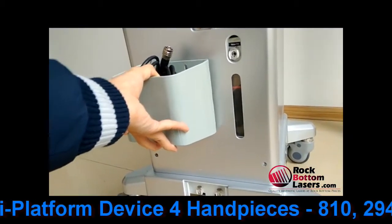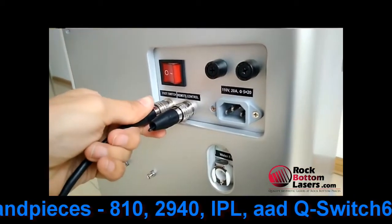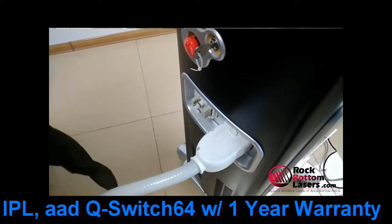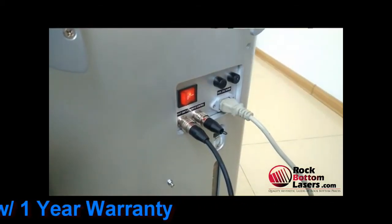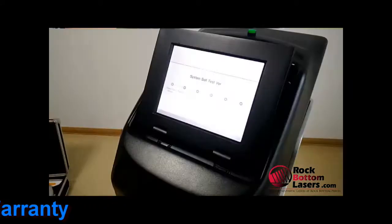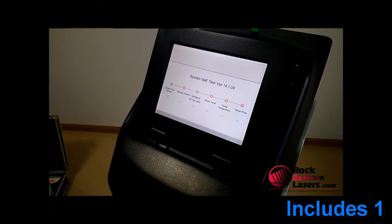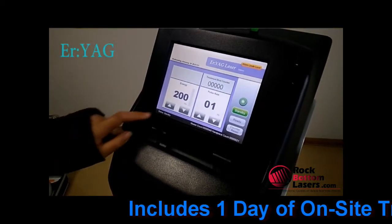This unit comes with four handpieces, so it allows you to really have an expansive practice and generate multiple streams of revenue. It includes an 810 diode for laser hair removal with a large spot size 14 by 10. It also does the super hair removal, which is really nice so you can do pain-free hair removal with your patients.